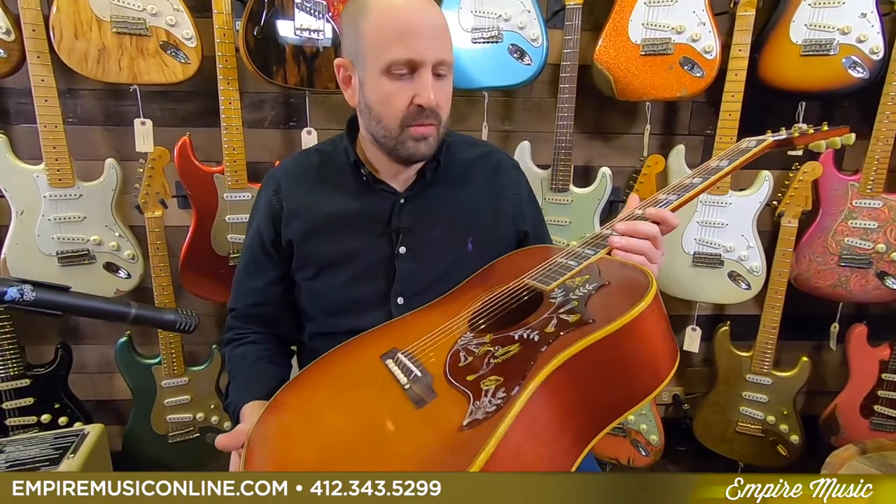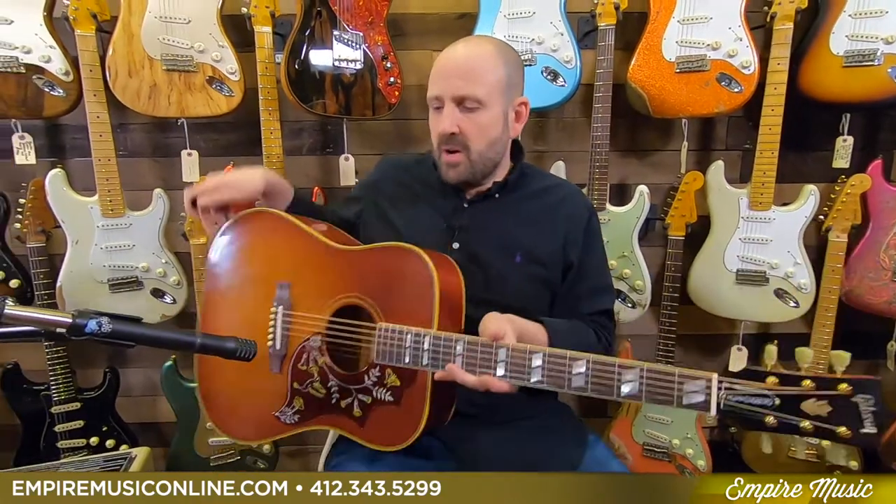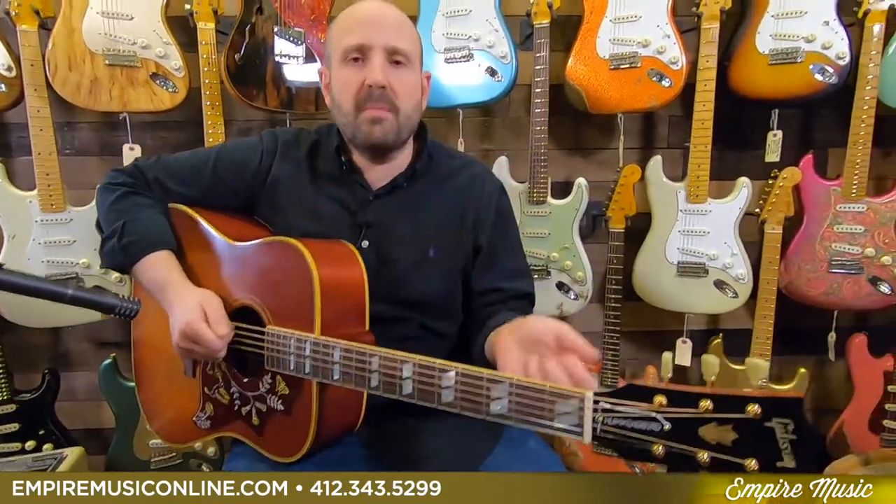You can really feel that bracing — that scalloping thins it out and makes the guitar really project. Spruce and mahogany is great because it's super balanced, and you can absolutely hear that.